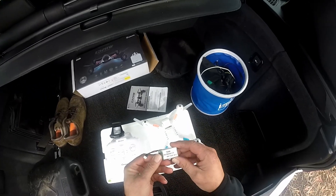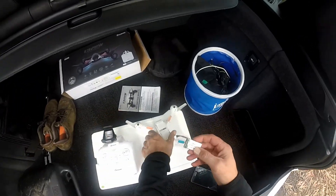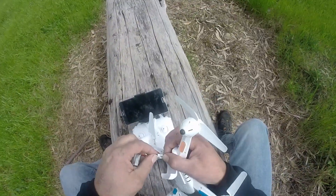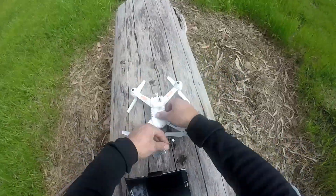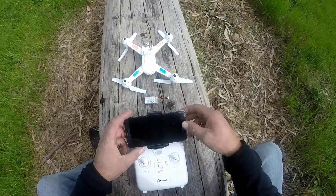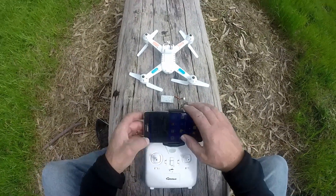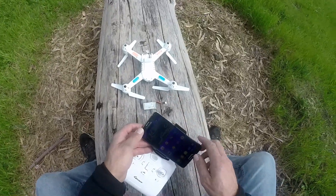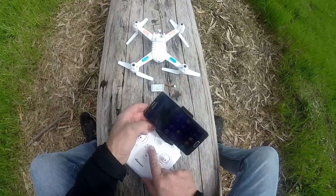Brand new battery, 550 milliamp-hours as I said before, so we're going to plug her in. For this to be an accurate test for the clock, I'm going to pretty well start flying the second the battery is attached, so yeah, cue the editing.